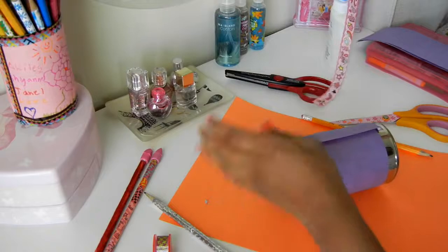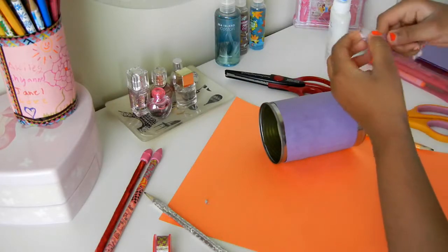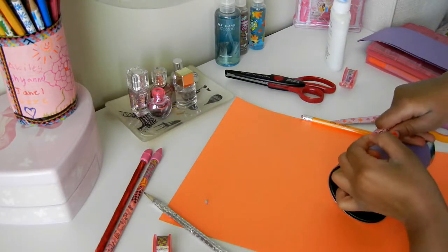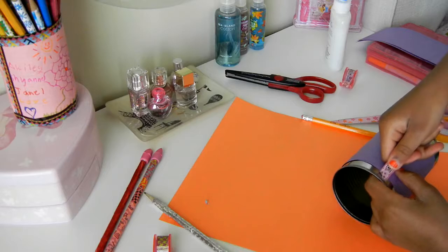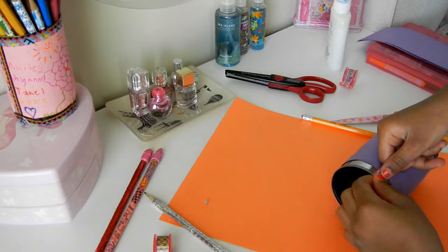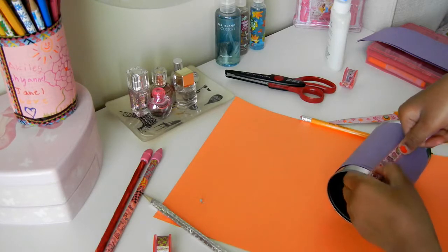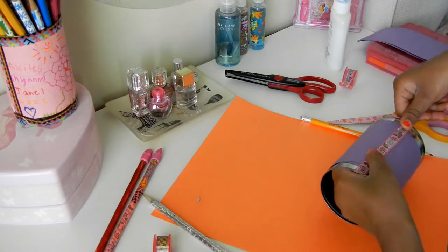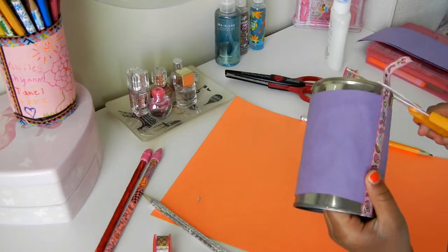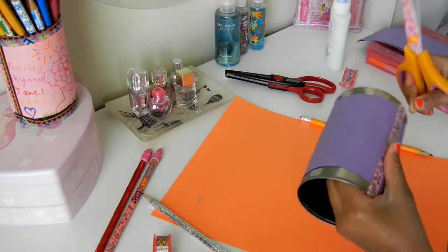And you're going to take the tape and put it on there. To make it stick on a little bit, you might want to just put it over the edge a little bit. Then cut off that piece because we're going to be doing something with the bottom a little later.